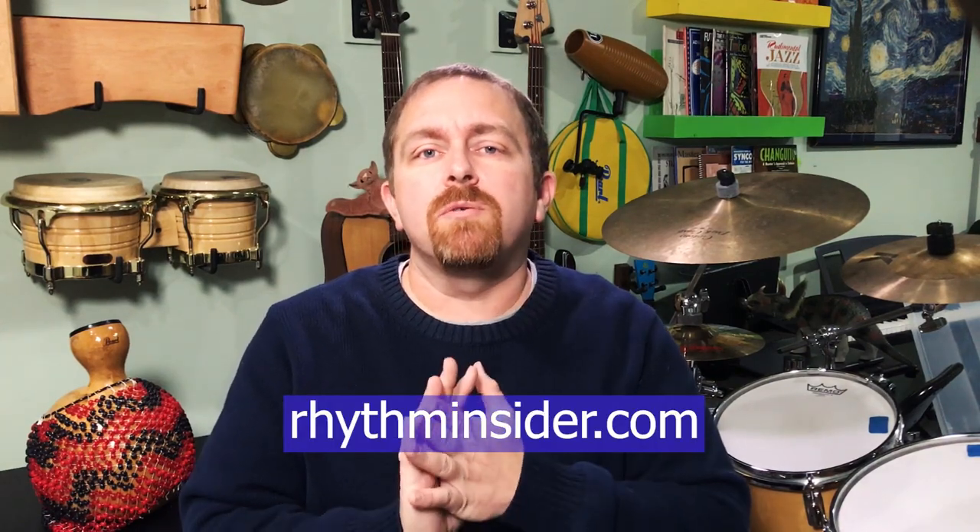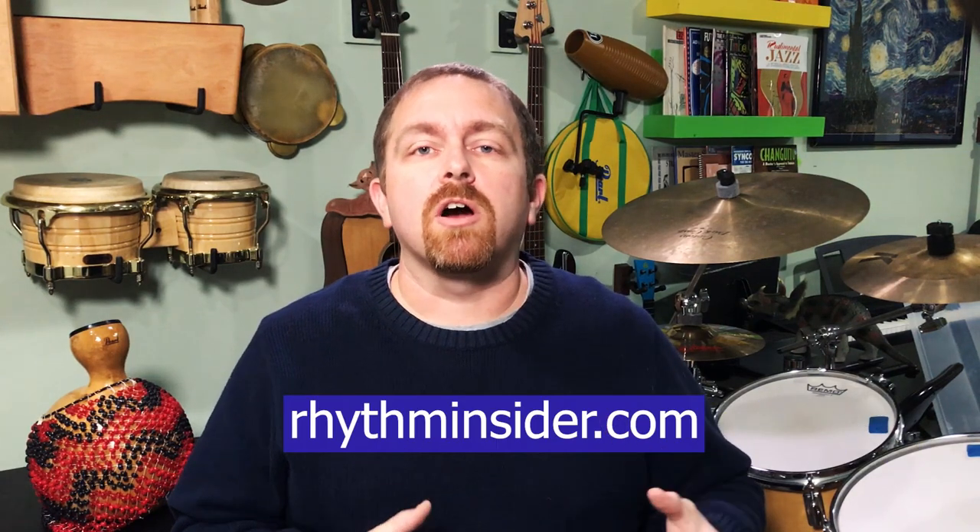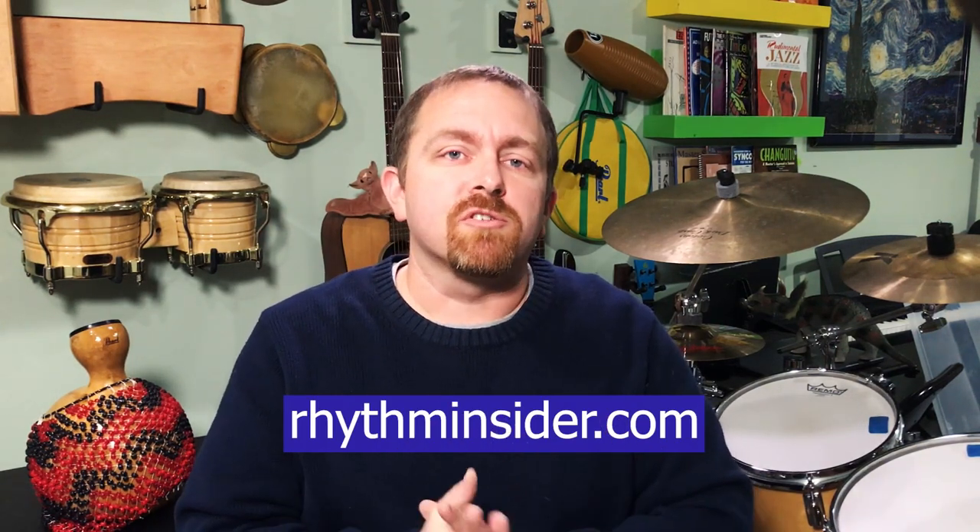Hi, my name is Kevin Zahner, and welcome to Rhythm Notes, a channel with a lot of videos about conga drumming, drumset, and other popular percussion. If you want free lesson PDFs, subscribe to our newsletter, Rhythm Insider, at rhythminsider.com. You'll get a free gift when you confirm your subscription.